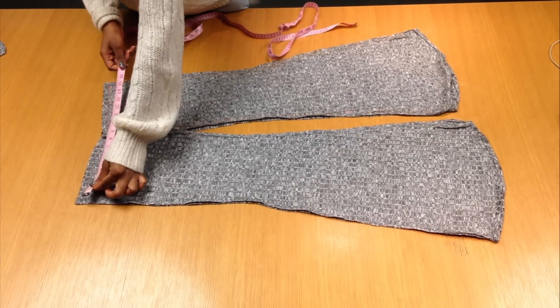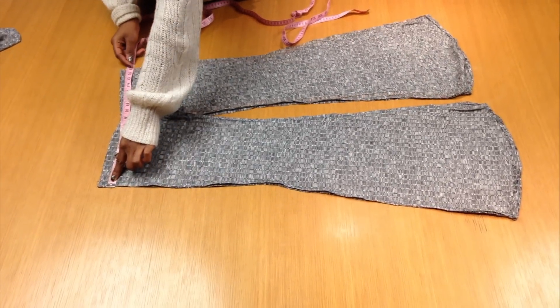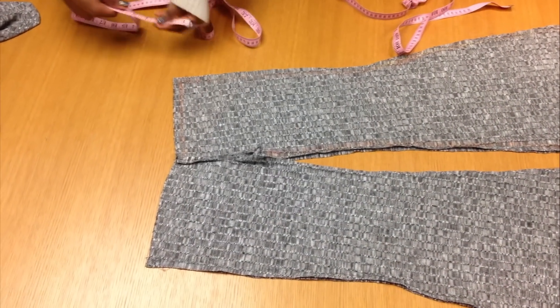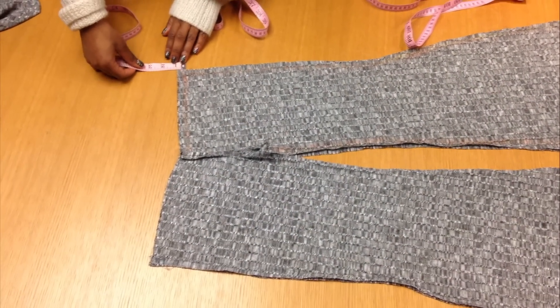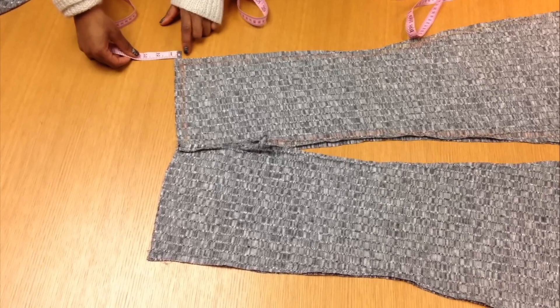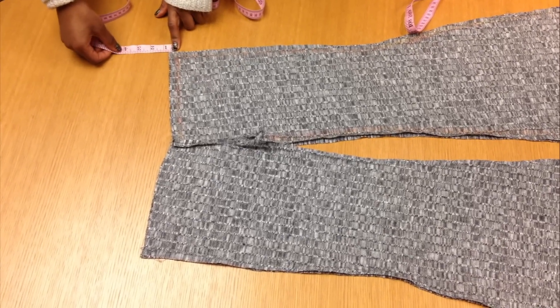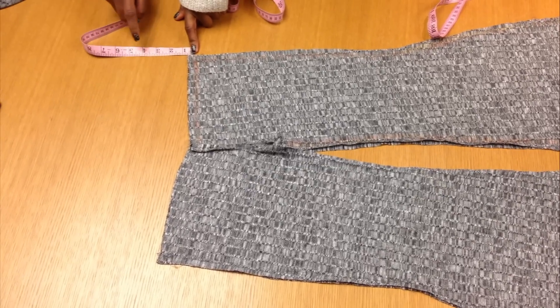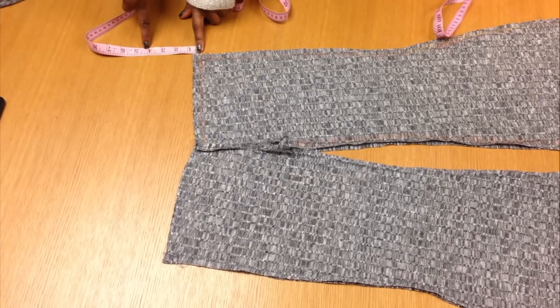Then you want to make your waistband. Measure the width of your waist for the pants, then decide how long you want your high-waisted bell bottoms to be — and remember to include seam allowance when deciding. From there, make a pattern and it should look like this.